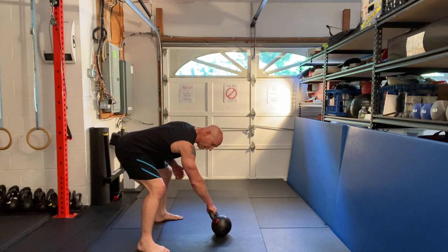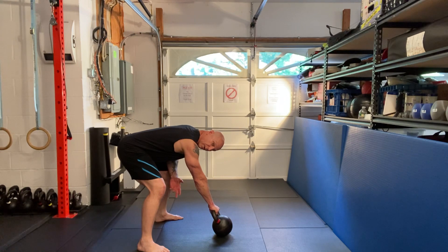Always start off in the proper position. We're going to lock our knees, bring our kneecaps up into the quads, grip the floor with the toes, tighten the butt, tighten the gut, shoulders packed, lats engaged — the whole thing.